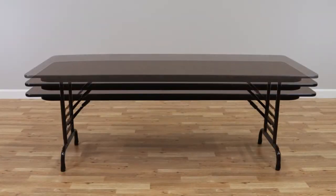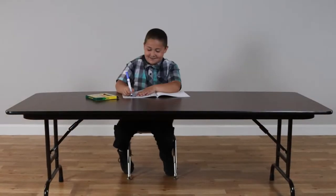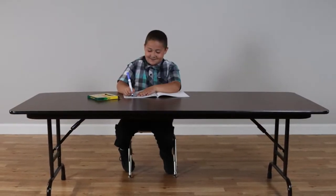These tables adjust from 22 to 32 inches high in 1-inch increments. This provides the correct height for children at 22 inches, typing at 26 inches, work height of 29 inches, and ADA compliance at 32 inches.